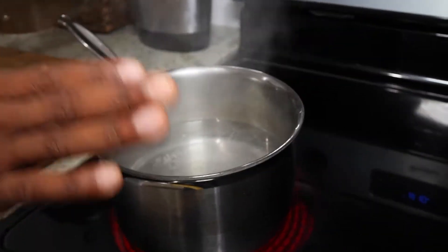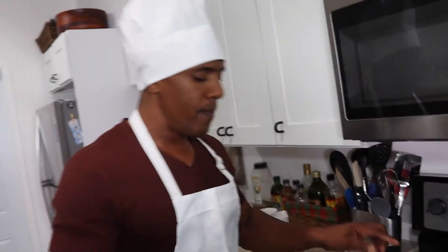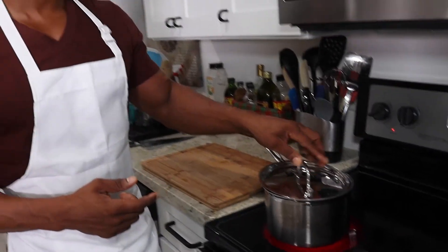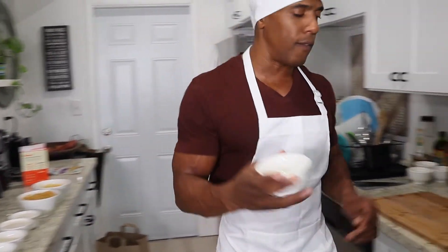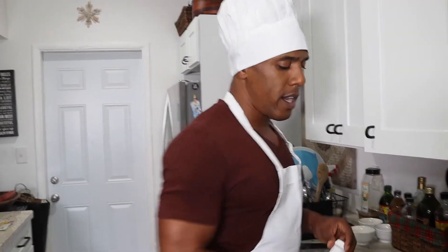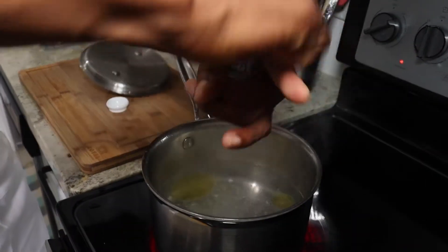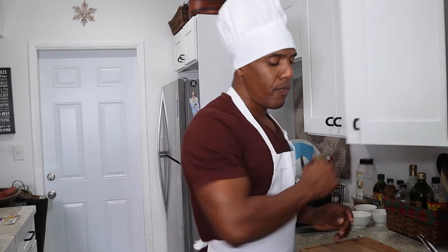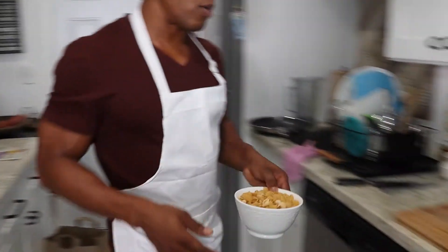When starting this dish, first thing you want to do is get some hot water ready to boil — you want it at a rolling boil. I don't cover it completely; I keep it open slightly so it doesn't spill over. Then we're going to take our olive oil and add it into the water. The reason we add olive oil is to keep the noodles from sticking once we start boiling. Also add just a dash of salt, then cover it again while it reaches a boil.